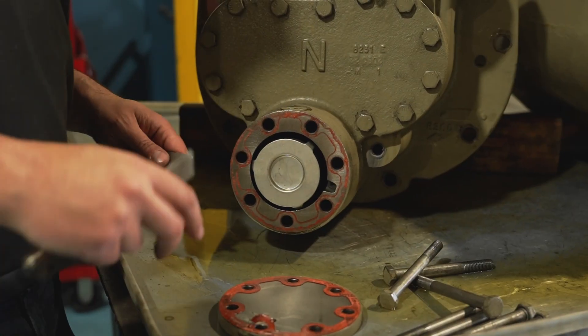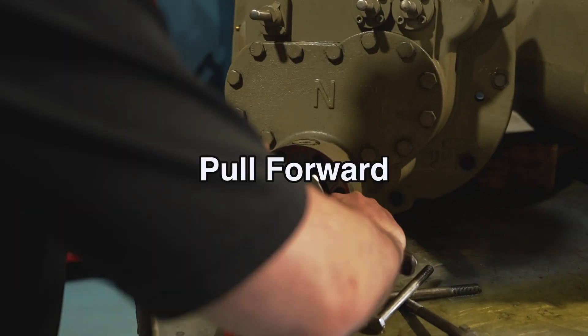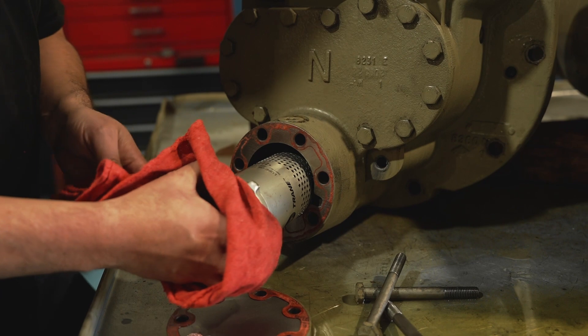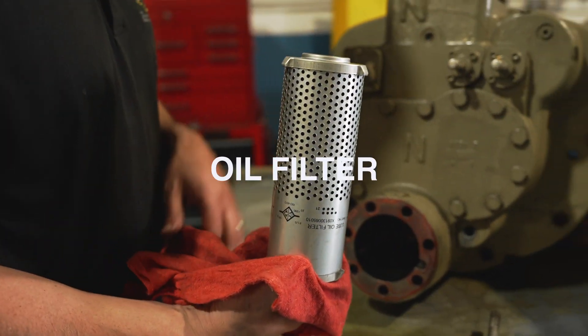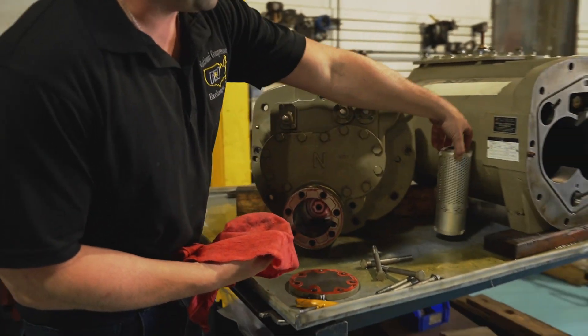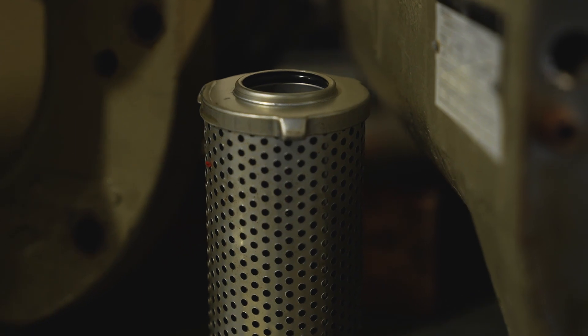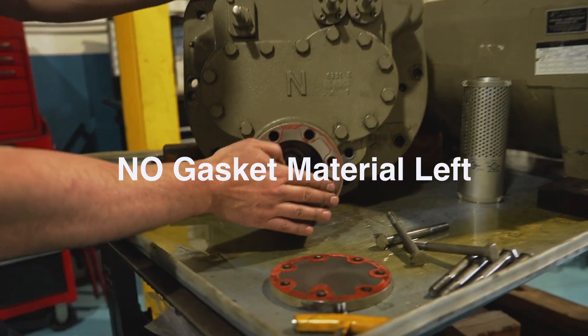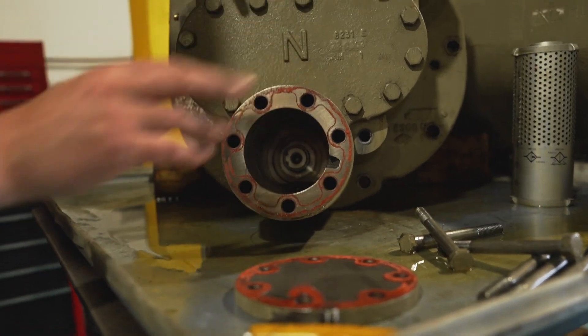Now here's the oil filter. You want to take two screwdrivers or some scrapers to get in there and pull forward. There's the oil filter. Besides cleaning the plate, you're obviously going to want to clean the face here as well — make sure there's no gasket material left. Get it nice and clean and you're good to go.